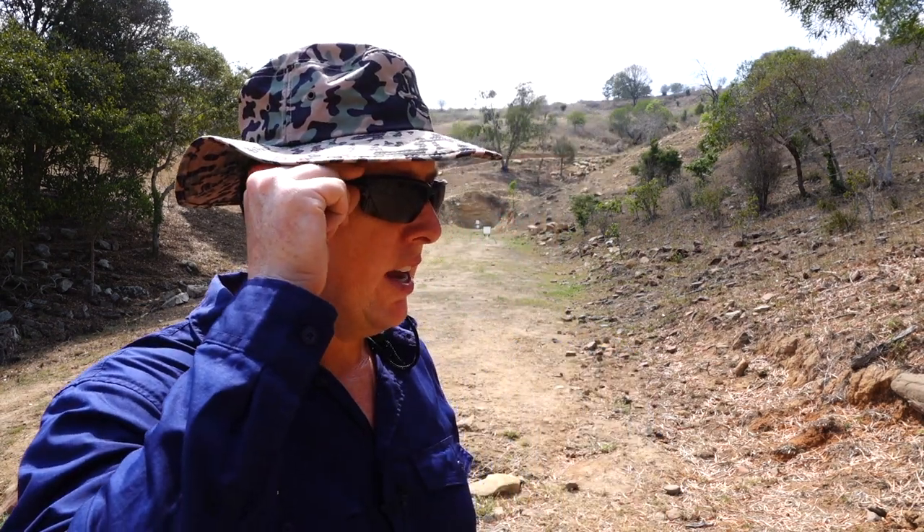I thought I'd show you the glasses how they look on my big melon. As you can see they're quite a nice loose fit — not overly restrictive at all — and I just find them really comfortable. The non-slip bridge is really good and holds the glasses in place.